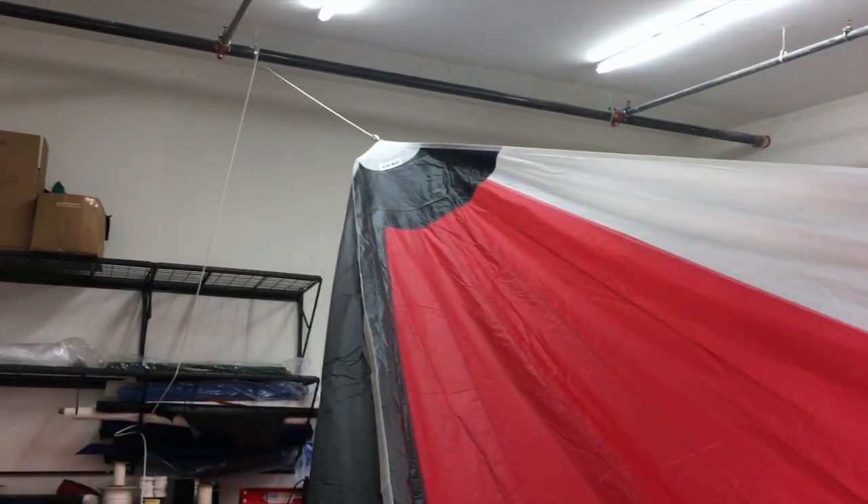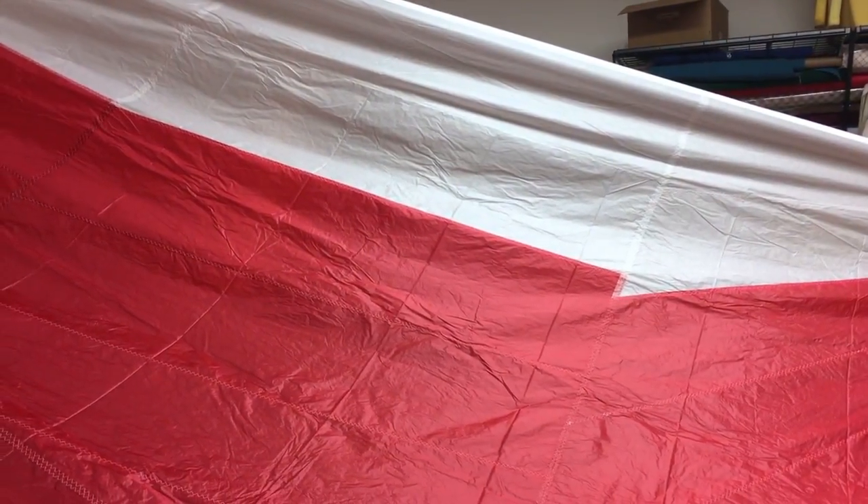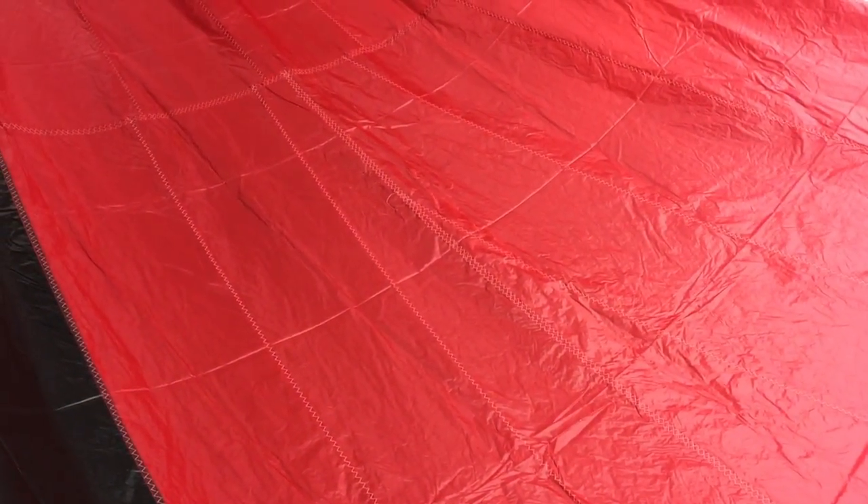I'll quickly go up to the top there so you can see the head is labeled as well. Some really nice details here, guys — with the red, the black, and the white. We've got the white corners labeled with the head, tack, and clew, so it makes it easy to fly this out of your turtle bag.